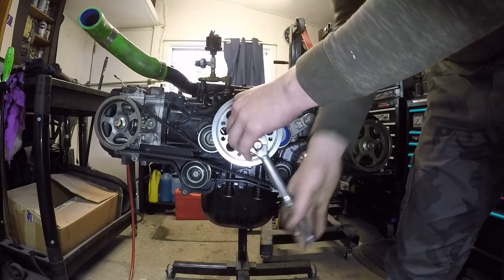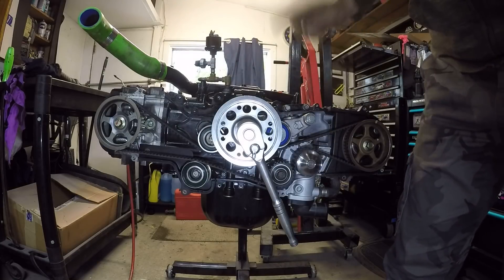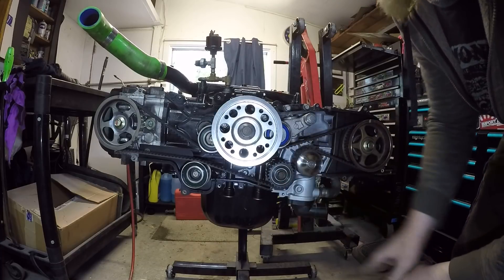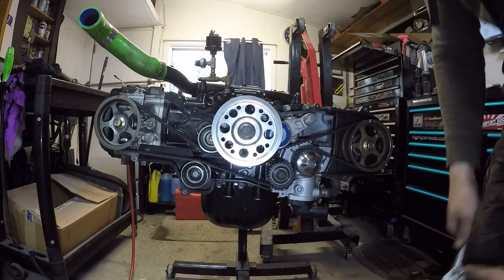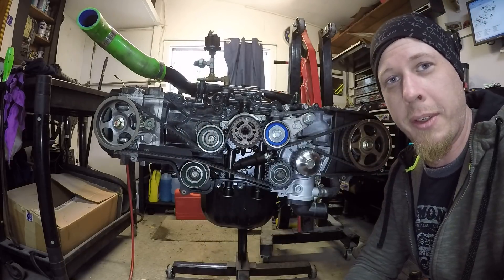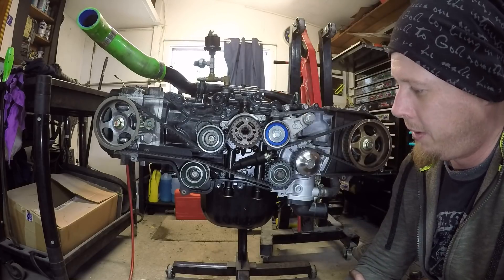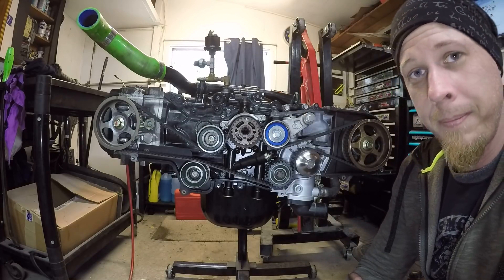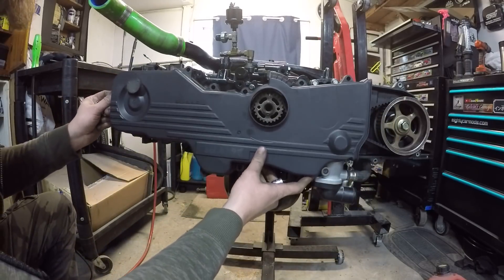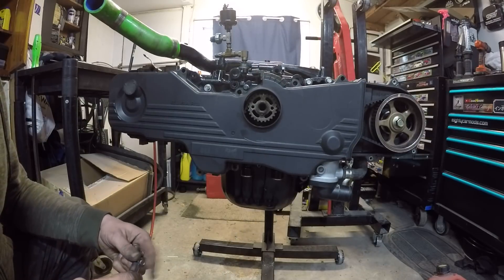Sounds really good. I can actually hear the exhaust ports shooting air out from each cylinder. All the timing marks are right in line — timing has been set. To finish up this video I'm just going to put on the timing covers, clean them up, clean up the hardware, and mount them on. I've got the timing covers all cleaned up along with all the mounting hardware. Just getting ready to close the whole front of it up.